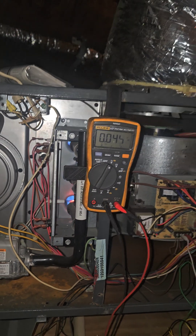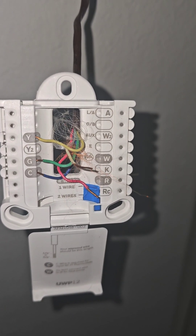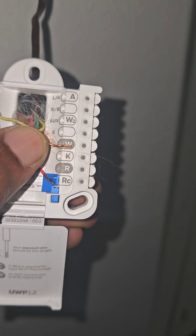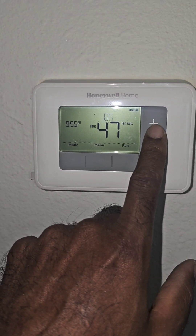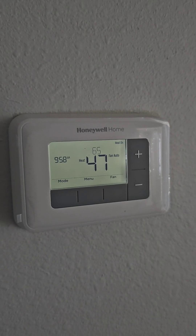You can see it turning on right now. All right, so that's how you diagnose a bad thermostat. Now I'm wiring in my new thermostat. That's the common wire we were checking up there, and this is my W1 that I'm putting in — the wire we were checking 24 volts to. Snap that on there. All right, we've got heat with the new Honeywell Home thermostat.